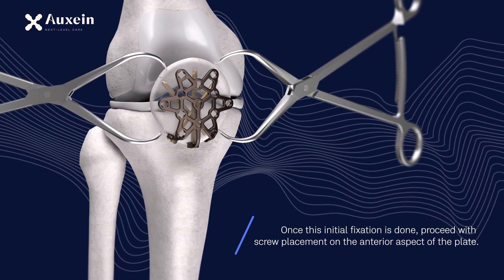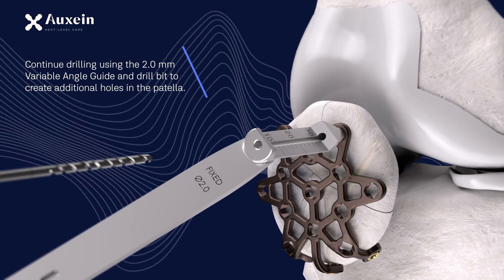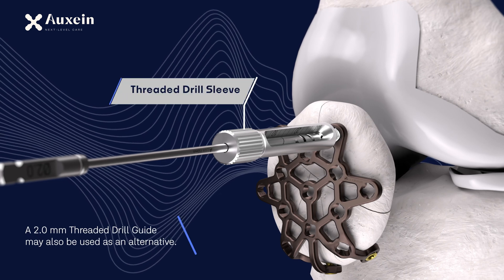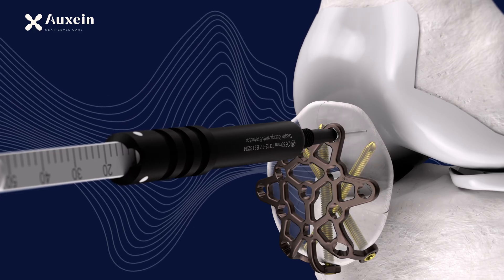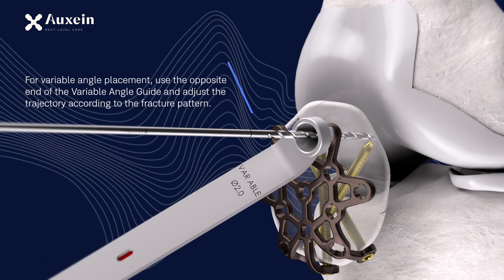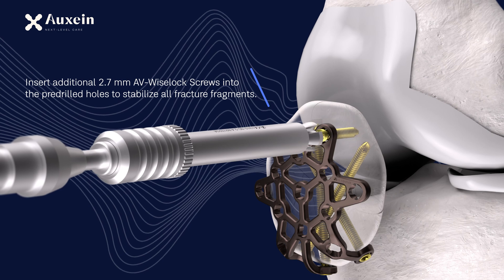Once this initial fixation is done, proceed with screw placement on the anterior aspect of the plate. Continue drilling using the 2.0 mm variable angle guide and drill bit to create additional holes in the patella. A 2.0 mm threaded drill guide may also be used as an alternative. Measure screw length using either the guide scale or a depth gauge. For variable angle placement, use the opposite end of the variable angle guide and adjust the trajectory according to the fracture pattern.